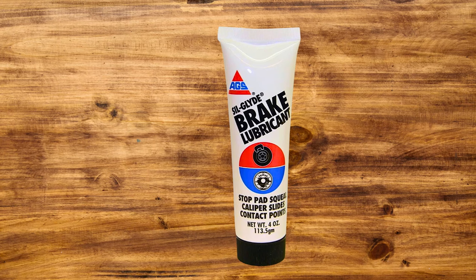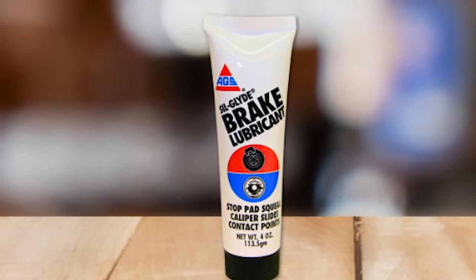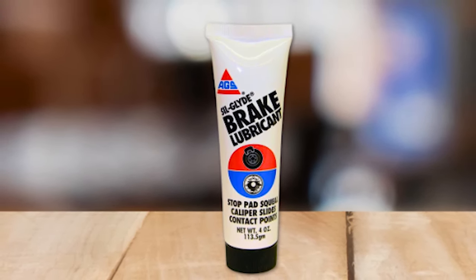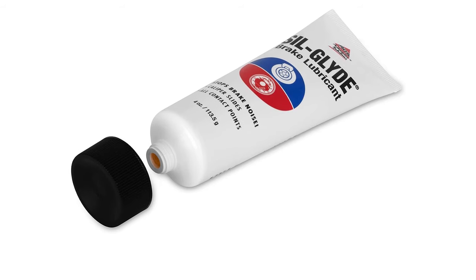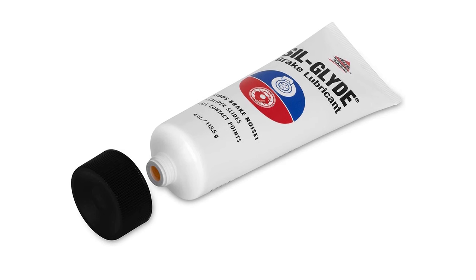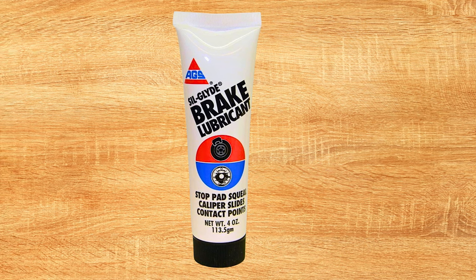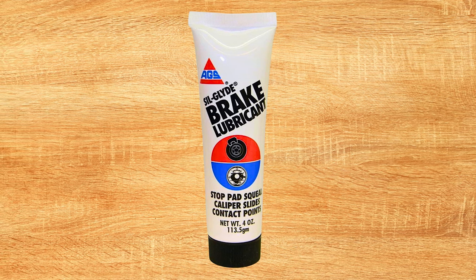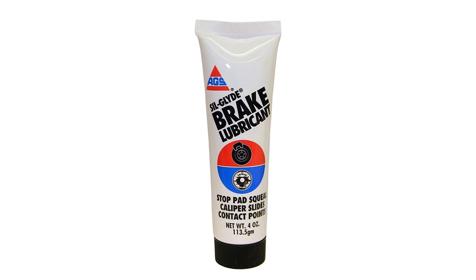Its exceptional moisture-proof and heat-resistant properties ensure reliable performance, even in extreme temperatures of up to 425 degrees Fahrenheit (218 degrees Celsius). Its ability to dampen vibrations between contact points further enhances brake stability and overall driving experience. With a convenient 4 oz tube, this brake lubricant is an essential tool for brake maintenance, offering increased safety and efficiency for your vehicle's braking system.